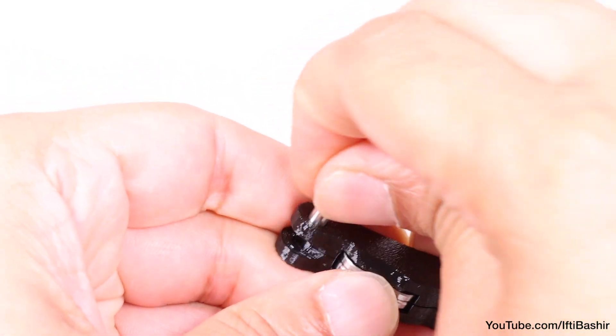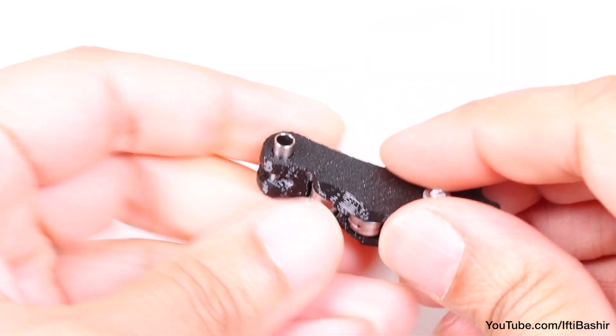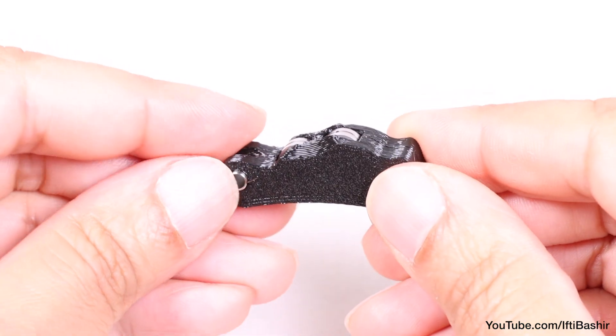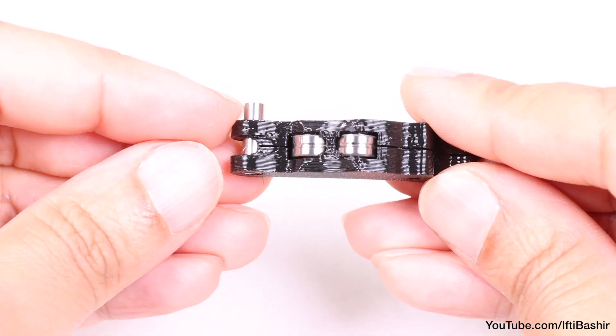Once in place, from the same side, push a tubular spacer into the assembly. The bottom of the spacer must be flush with the bottom part of the idler assembly as shown.